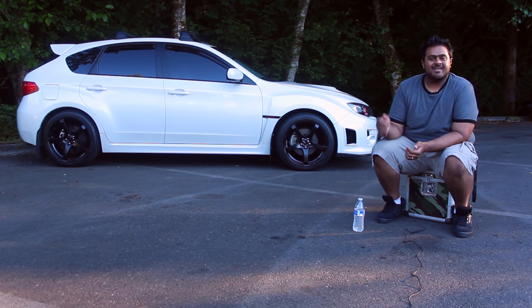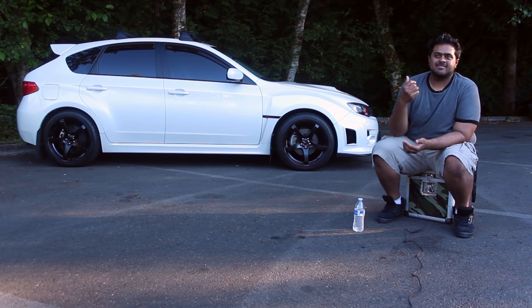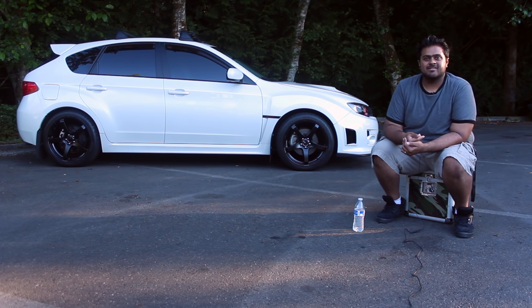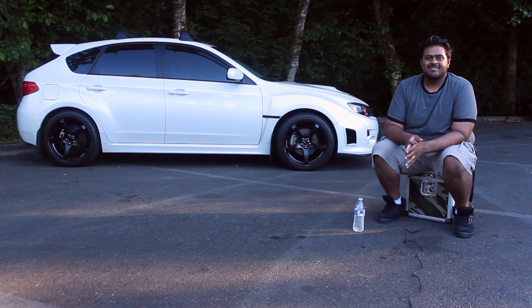Price was a big factor — that's one of the main reasons I didn't get an STI as well. Because when you go up to the STI in the Evo range you're looking at an extra 10 grand on top of what you're already paying for the WRX. One of the big things I know I want out of the STI that I don't have is probably the big brake kit. But anything's upgradable — it's just going to be a while before I do that.